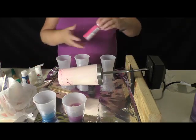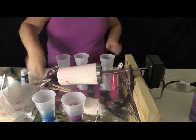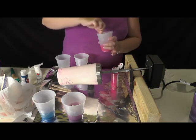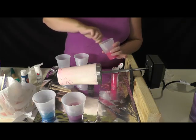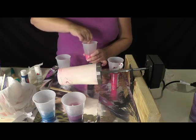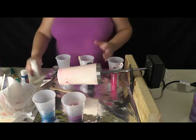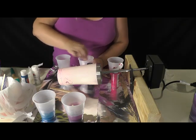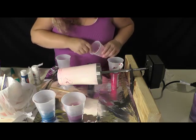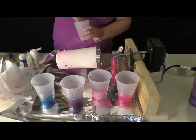I want the pink to be a little bit lighter and I'm doing this in regular disposable plastic cups so we're not ruining anything — because everything this epoxy touches once it dries, it's there to stay. I think we're going to need a little more white in here; the pink isn't very dark and I want it to be lighter. It is lighter now. We'll mix up the white and then we will get started.